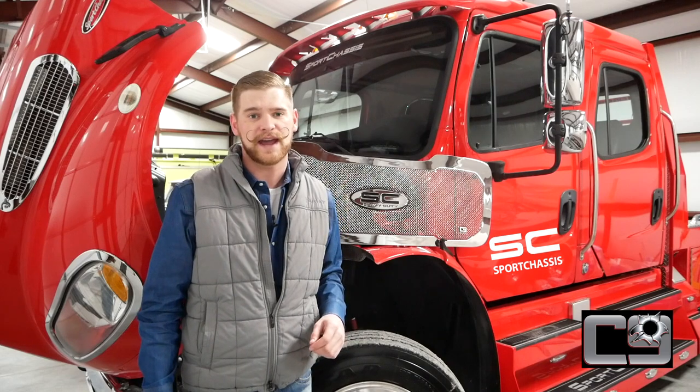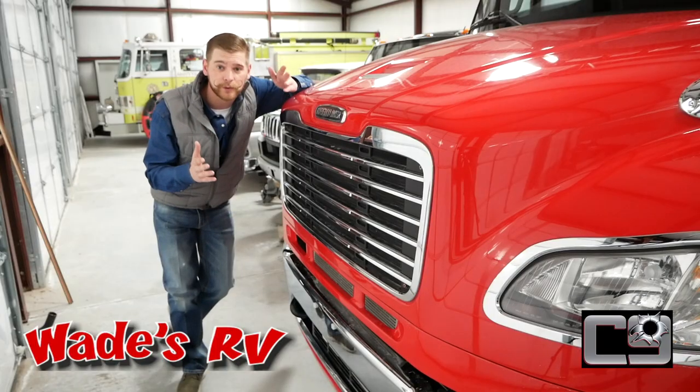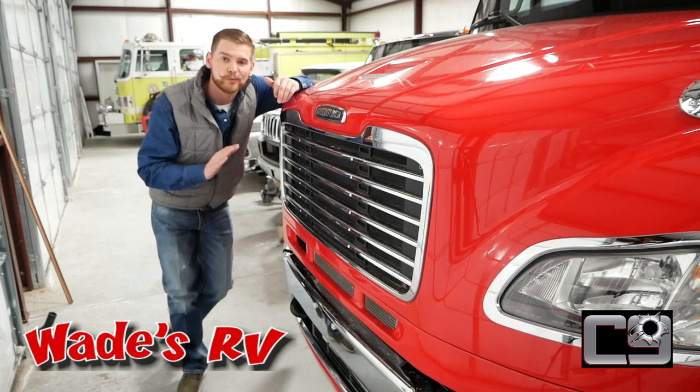It's super easy to install. There's only four bolts that you're going to have to take out, and they have a star head, so if you look around in your toolbox, it should be very easy to find. This is our factory grille from Sport Chassis. It looks really sharp, but this C9 is just going to take this truck to a whole new level.